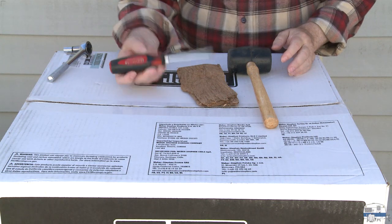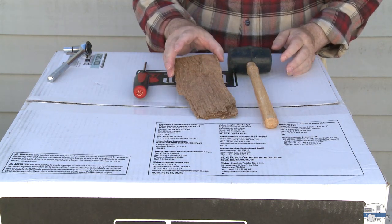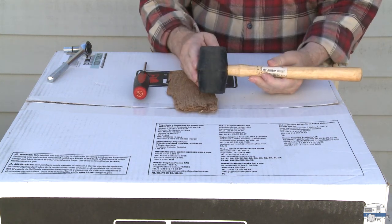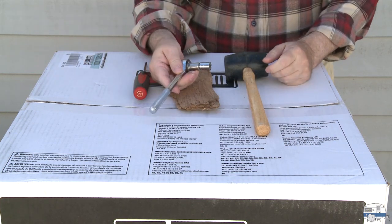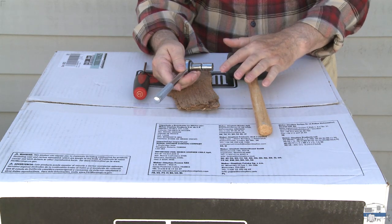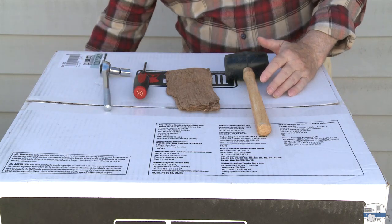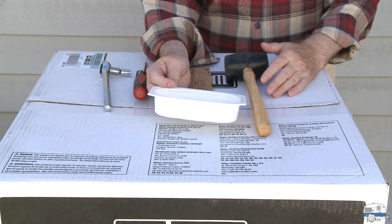The tools they recommend are a Phillips screwdriver, a little block of wood just to back something up when you're going to do some hammering, and a hammer. I'm going to use a rubber mallet — I think it'll do less damage. You can also use a 7/16ths socket wrench. They include a wrench inside a plastic wrench, which I think is a better idea. You might also want to add a small tray for parts so things don't get lost.